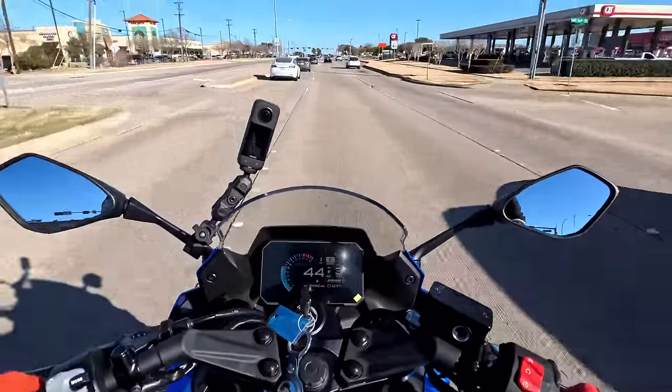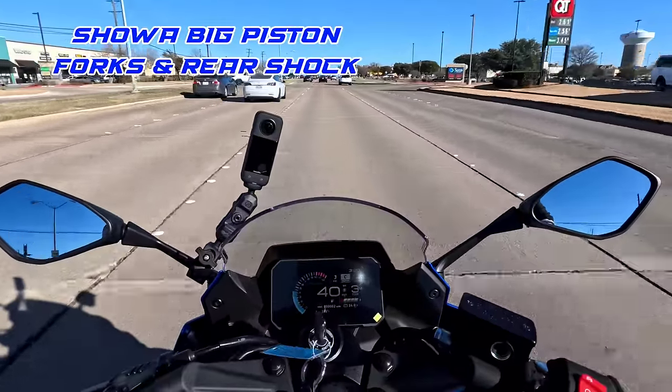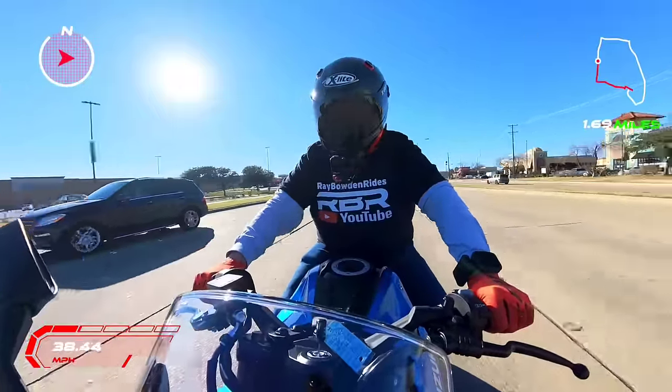Man, this thing feels like an assassin sword — it just carves. You do have — I believe — KYB cartridge forks on the front, and preload in the back, KYB also. I may be wrong on that — I'll double-check and put it in the video.